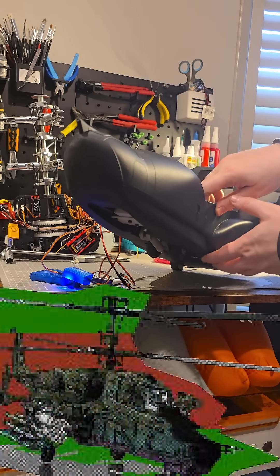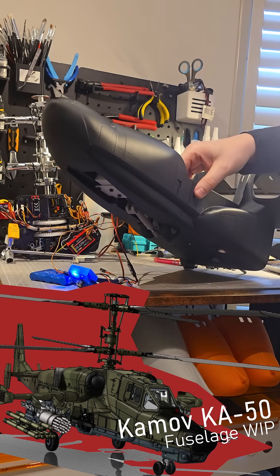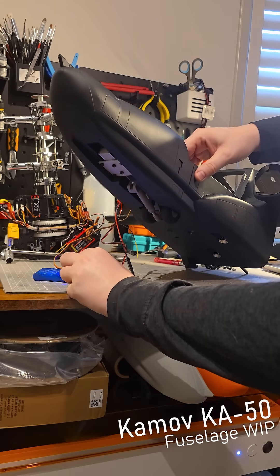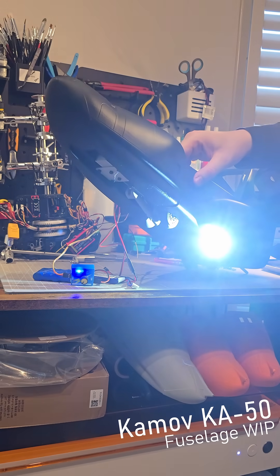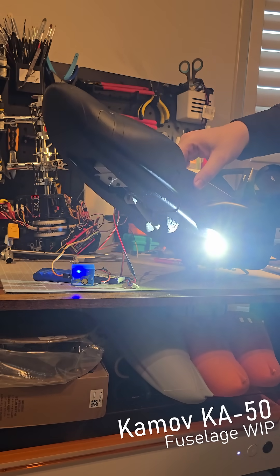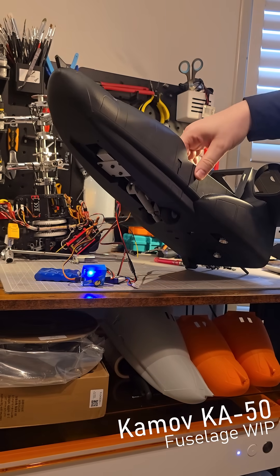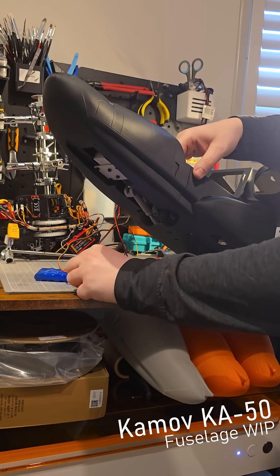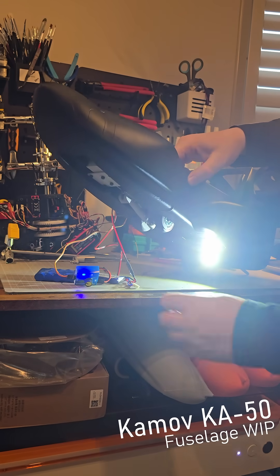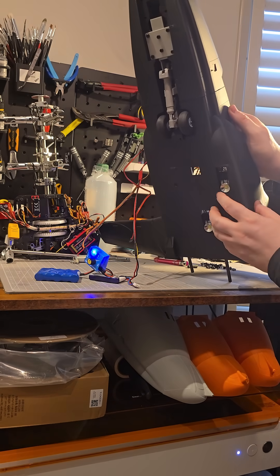I've prototyped the front segments of the fuselage, so it's starting to take shape. I've installed the landing gear and landing lights — testing all of the fittings. As you can see, both of them fold out, and they're quite bright spotlights from the Uni-light system. When off, they fold back into the fuselage and sit very flush with the fuselage.